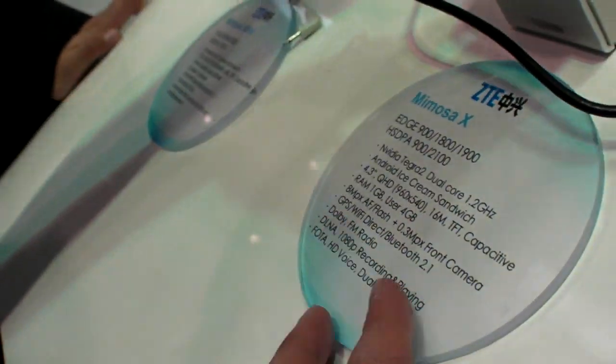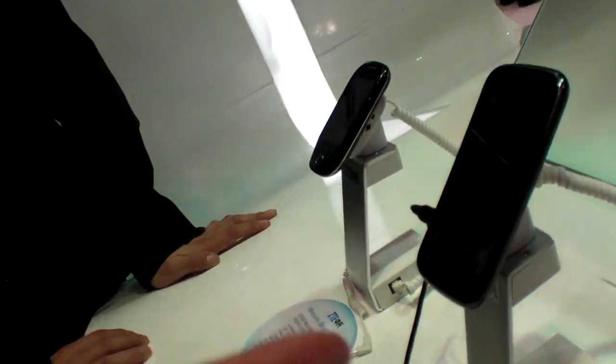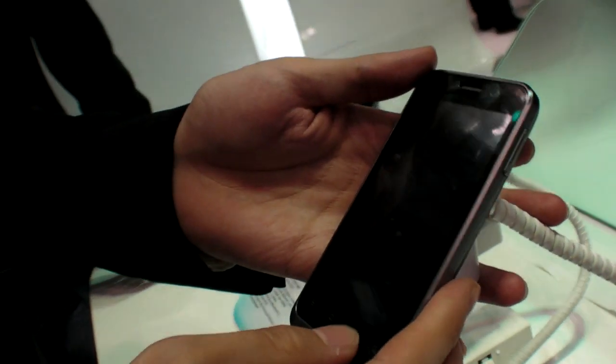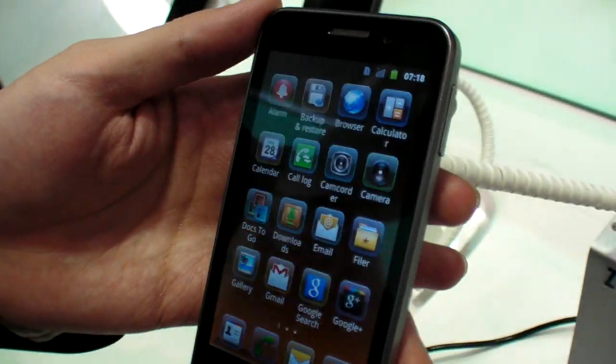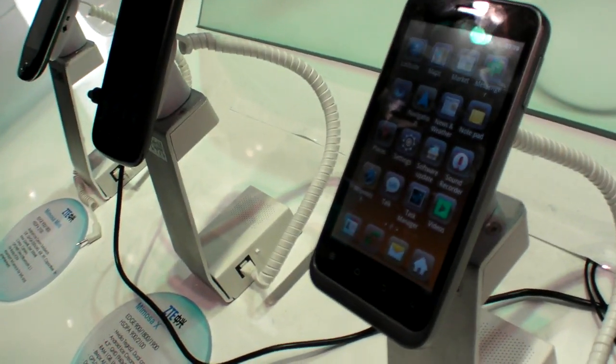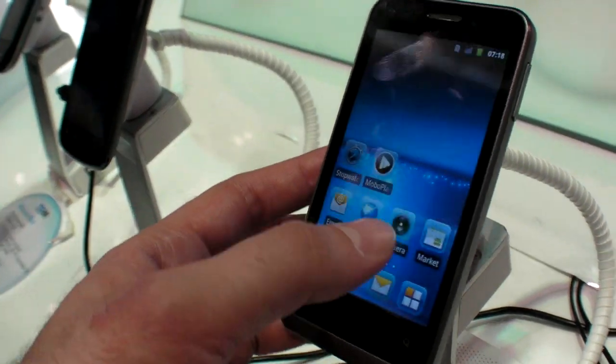It has baseband from Nvidia — everything is Nvidia. This one is 4-inch, running the MSM7207A. Is that the Cortex-A5? Yes, Cortex-A5.